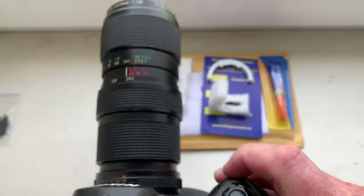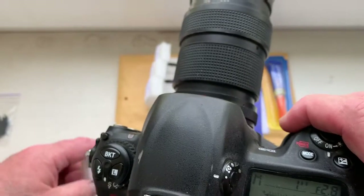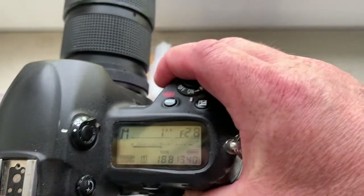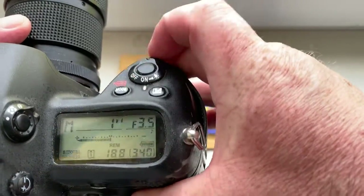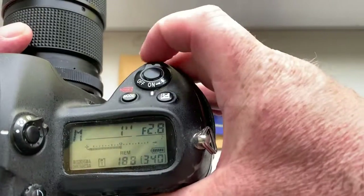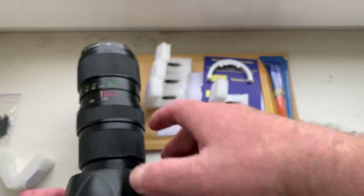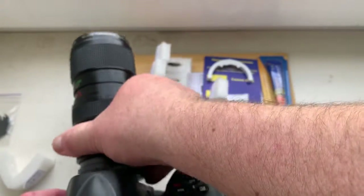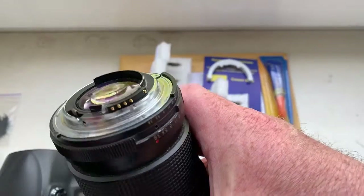Chip number two. I pre-programmed focal length 135mm and aperture range from 2.8 to 22.